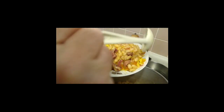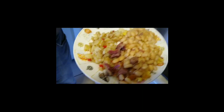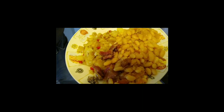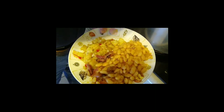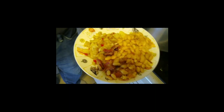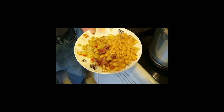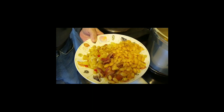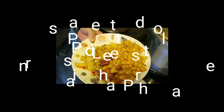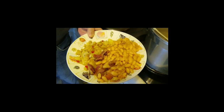Lots of that good juice on there. That, my friends, is what I grew up on — beans and taters — and they are delicious. I want to thank everybody for watching, and hopefully before too long we'll have another one. So until then, praise the Lord and pass the plate, bye y'all!